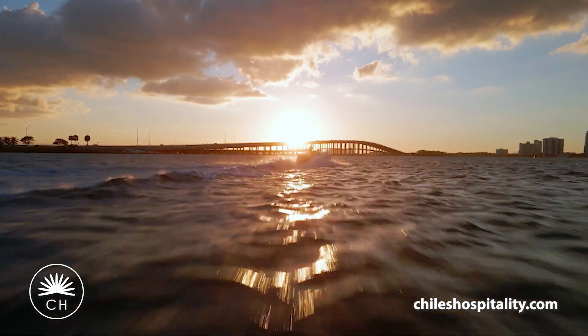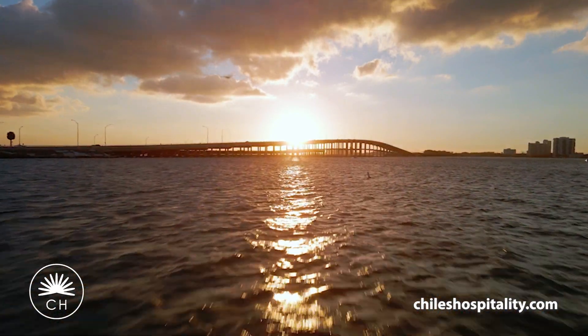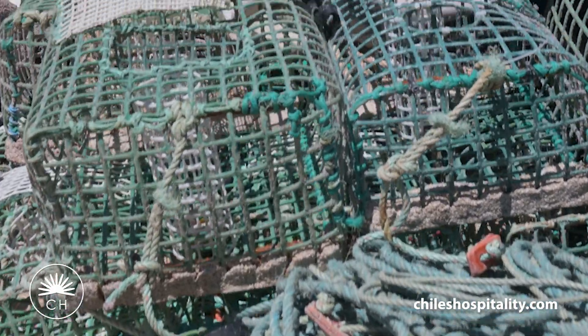All of our stone crabs come from the Gulf of Mexico. About once or twice a week, he does head out to the Gulf, checks all his traps, and brings them in. That day that we do receive them, we cook them right away to ensure the freshness.